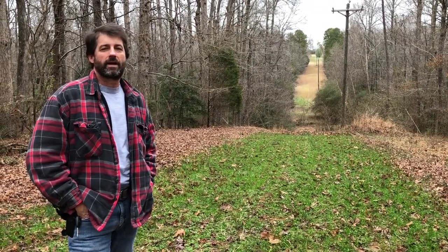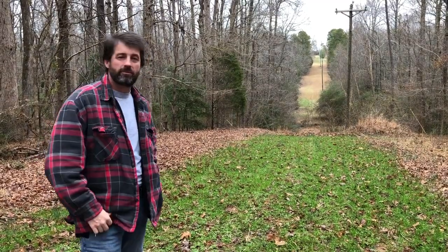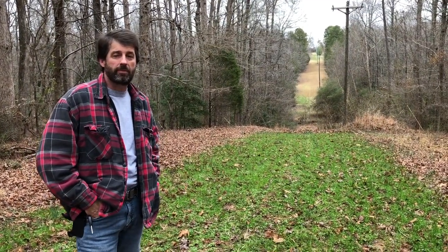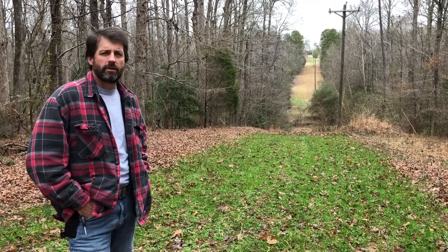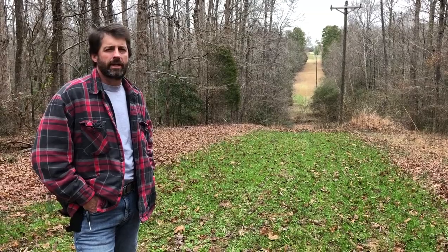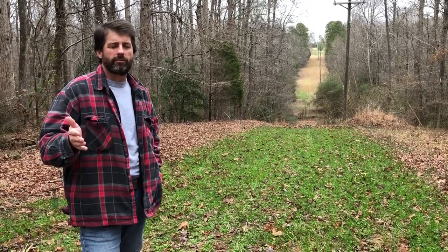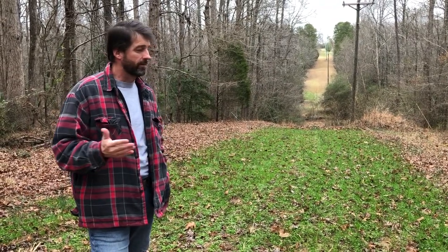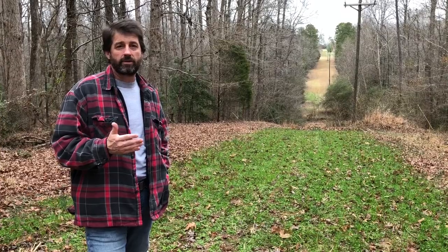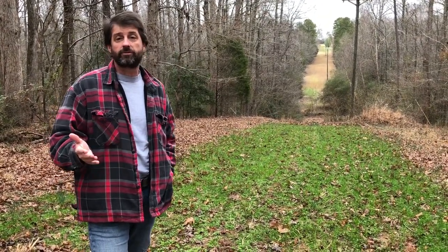Hey guys. It's the end of the season and what's behind me is my Whitetail Institute Secret Spot. I put in three locations of this Secret Spot this year and I'm going to show you the review of putting it in and going through the whole season. The season's over — it's January in South Carolina now. The deer are still feeding out here, but I'm going to show you some video footage of different plots and some trail cam pics of deer eating out of these plots.